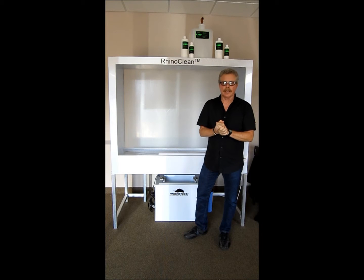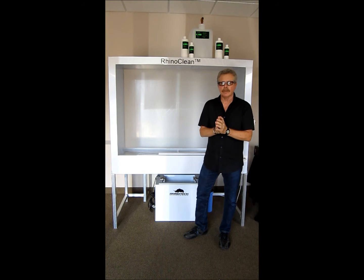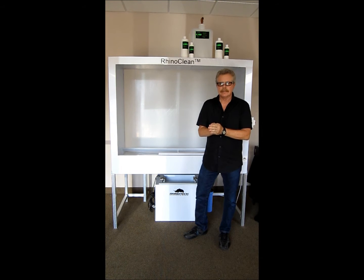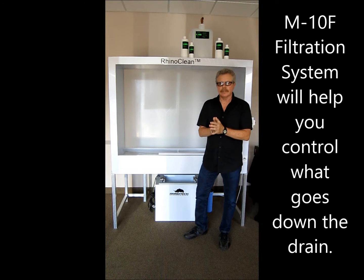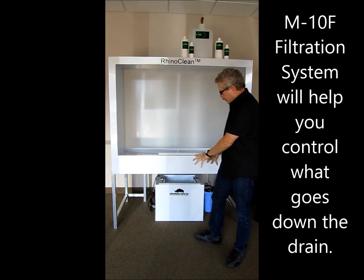Greg here with Rhino Tech up in Minnesota, where we do all of our manufacturing and distribution. I wanted to talk about a brand new product that we're introducing that we think is extremely important for everyone in the screen printing business to look at, because what it's going to do is help control what's going down the drain. It's a filtration system called the M110F — that's the unit right there.